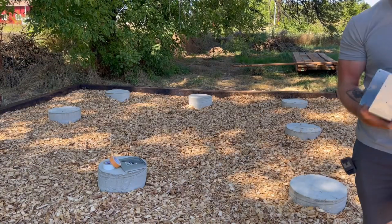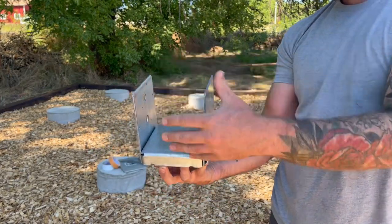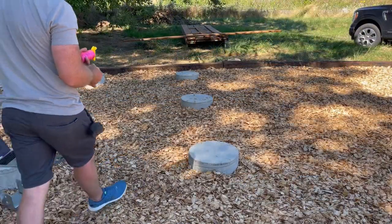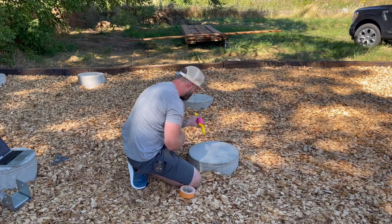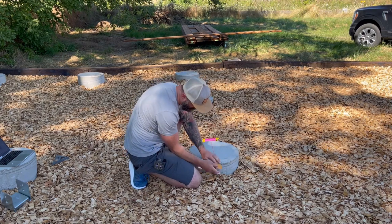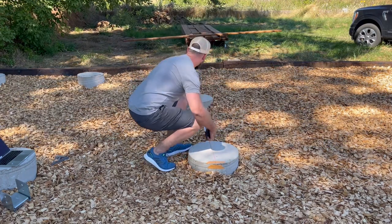Now if last week I didn't know what I was doing pouring these footings, this week I really don't know what I'm doing — and that's to start making this thing go vertical. The first thing we needed to do was add Simpson Strong Ties so we could anchor our posts into our concrete footings. These are the Simpson Strong Tie ABU 66Z — the Z stands for dimensional lumber. You can also get a 66R for rough cut lumber. Because our posts are dimensional, they're not a true 6x6, they're 5.5x5, so we use the Z.